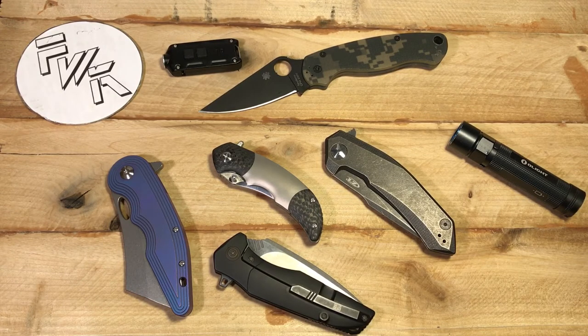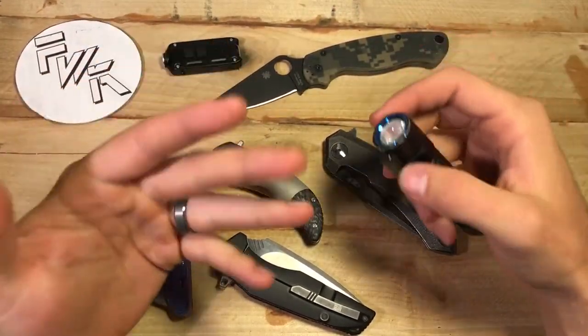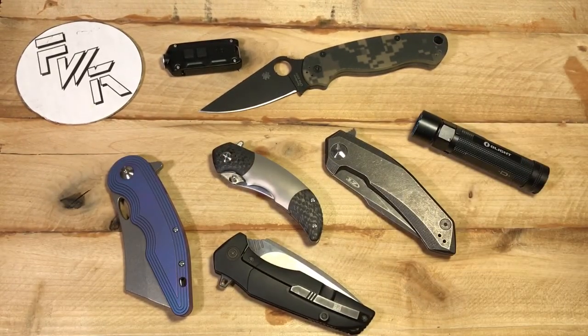I don't know about you guys, but my pockets are definitely not sensitive enough to notice a one-ounce difference. I mean, if I weighed my entire EDC — phone, wallet, flashlight, keys, all that — it's going to be well over a pound. So I don't think an ounce is really going to move that to anything that's too cumbersome.